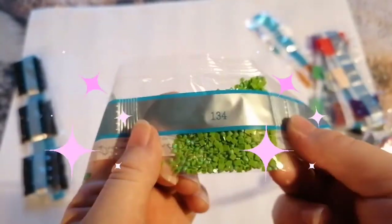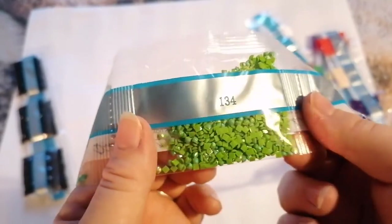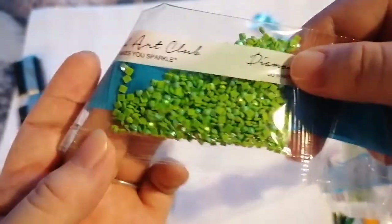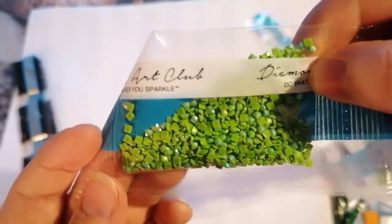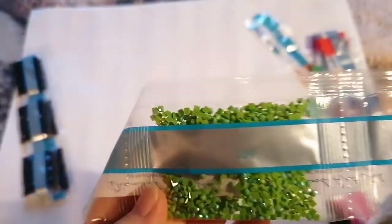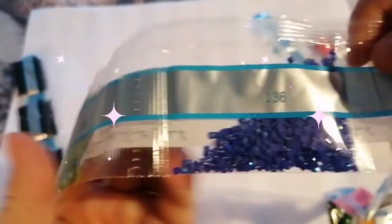134 — our first AB drill. See how there's an extra sort of tint on them? That's because they're an AB drill — it means they're an aurora borealis drill. It's a special coating that just makes it shimmer and shine like the Northern Lights, or like a rainbow. Sometimes it comes out better on others, but in person it's pretty nice. I've got one, three, two ABs right next to each other, which I'm sweet with.